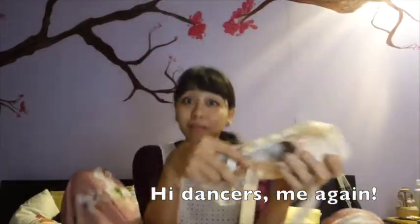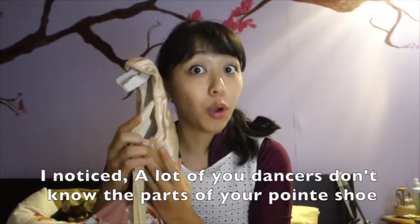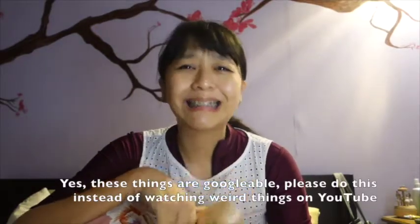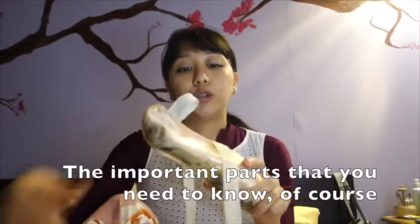Hi dancers! Ming again. Today's topic is the parts of your pointe shoe. I noticed that a lot of dancers don't know the parts of their pointe shoe, including my students. You can actually google these things, but let's say I'm going to explain it today — the important parts that you need to know.